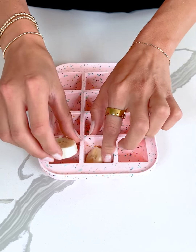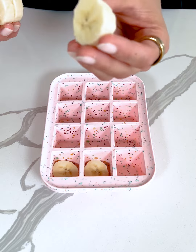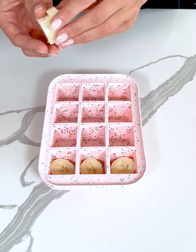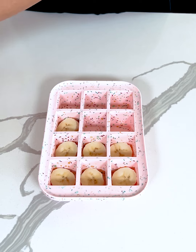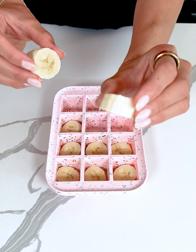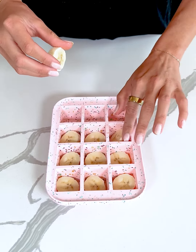We're making a fun healthy dessert! I'm placing one banana slice into each of my ice cube trays. I sliced my banana on the thicker side, and I'm just placing one in the bottom of each tray. This is a super fun healthy dessert to make.